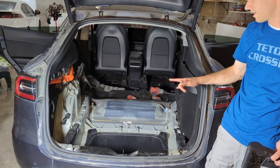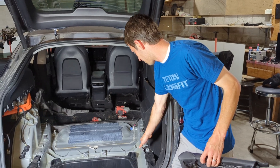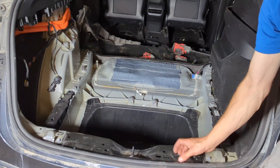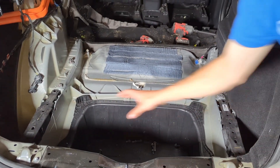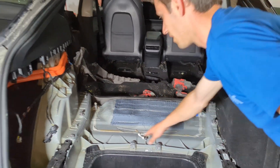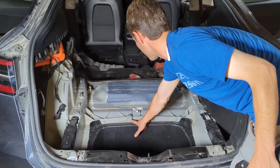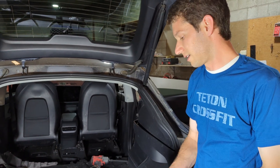For taking the third row out — sorry we weren't filming when we did it — first we'll take this plastic piece off; it pops right off. Then these little side covers pop right off, really easy. Then you'll be able to access these side bolts. These two bolts and these two bolts come off of the rear bracket, but then it still won't come off.